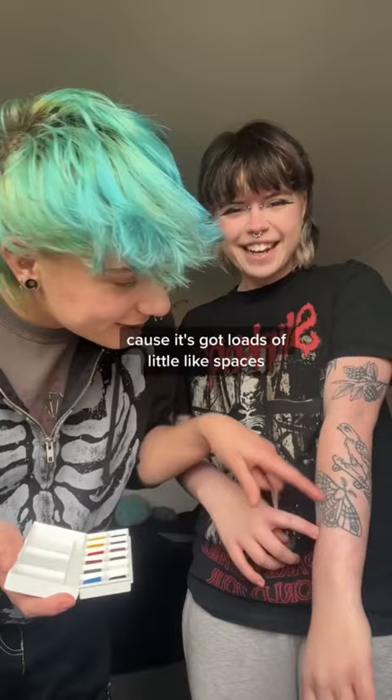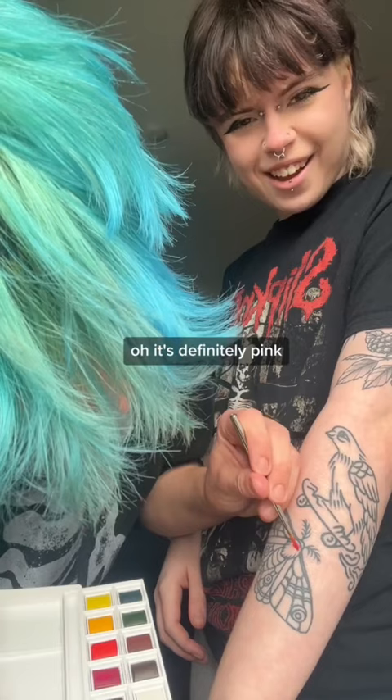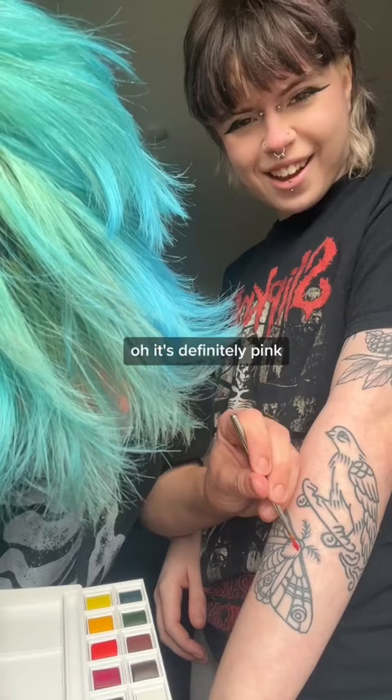I'm going to use these little watercolours to paint in his tattoo. I'm thinking them off because it's got loads of little spaces to colour in. I'm going to start off with this colour that I think is red, but now that I'm wetting it, it looks kind of pink — pinky. Oh, it is definitely pink. Oh my god, they're so pigmented.